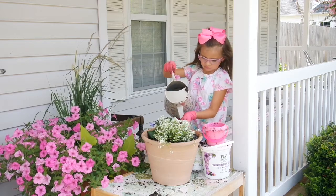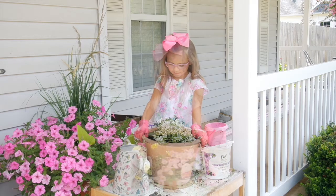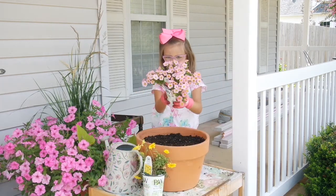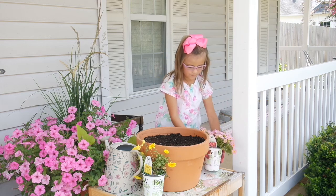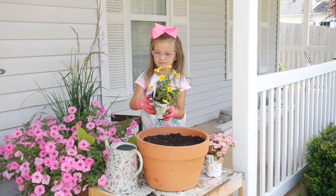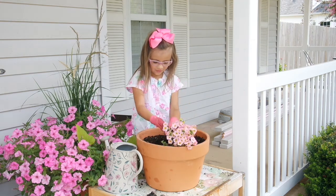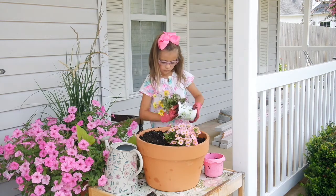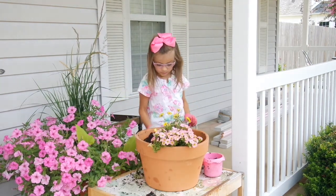In the last container, we're going to be planting a Superbell's Honey Berry and the Golden Butterfly. All set!